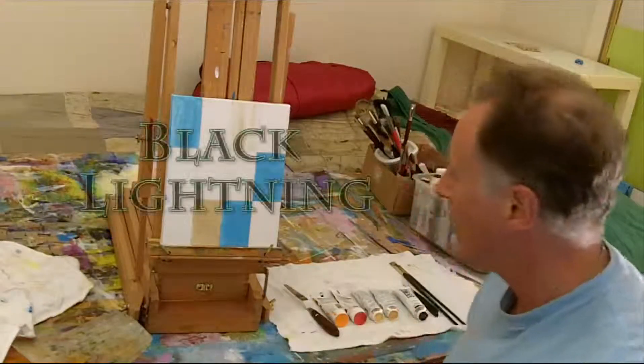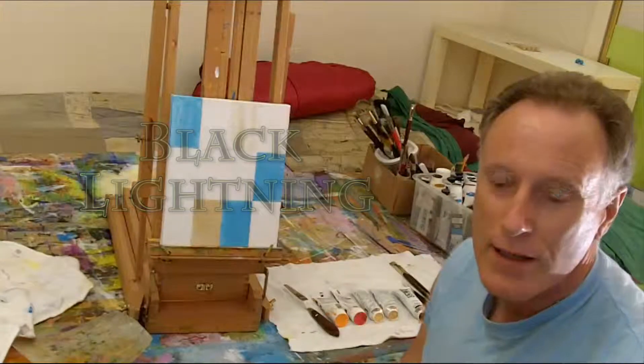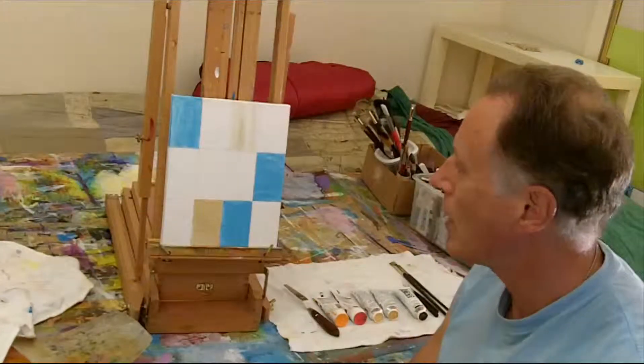Hello YouTube. Here's another painting video. This one will be another abstract — kind of a little bit modern abstract.